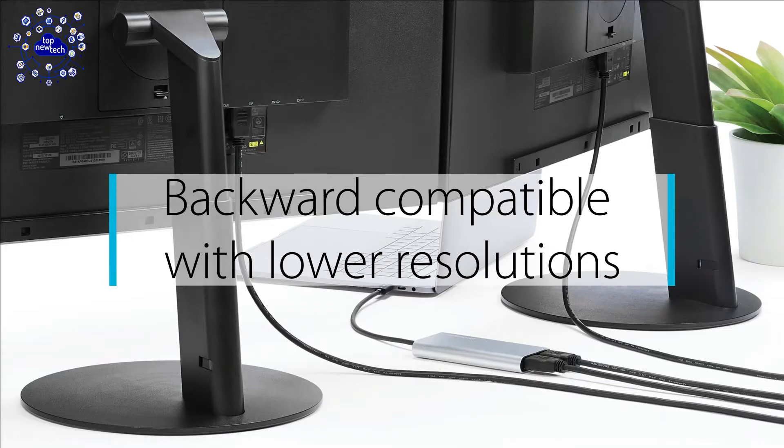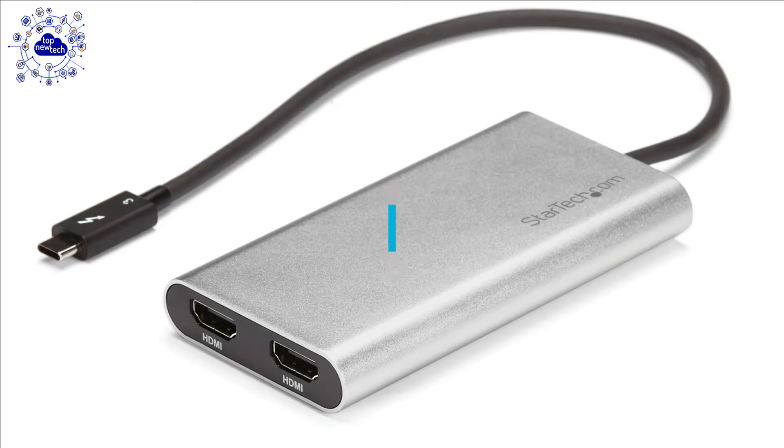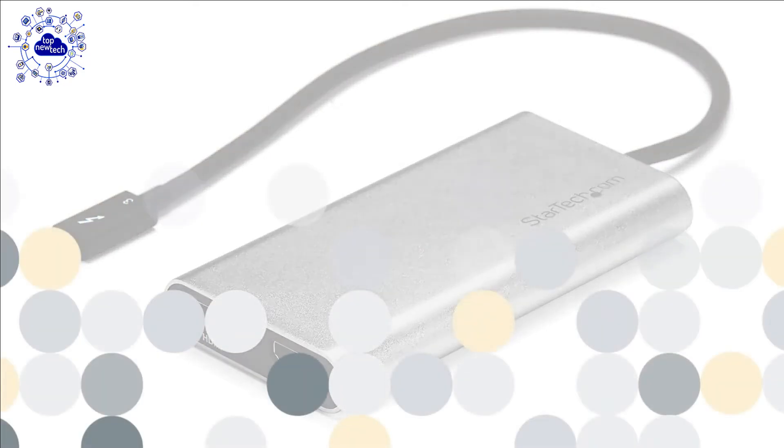This is perfect for editing 4K video or performing other Ultra HD tasks such as creating CAD drawings or reviewing medical imagery. It functions as an external two-port graphics adapter with audio support. With two Ultra HD 4K displays, you can work more efficiently from your laptop and accomplish more in the same amount of time. With each display delivering 4K performance, you can have four times the screen space compared to 1080p.